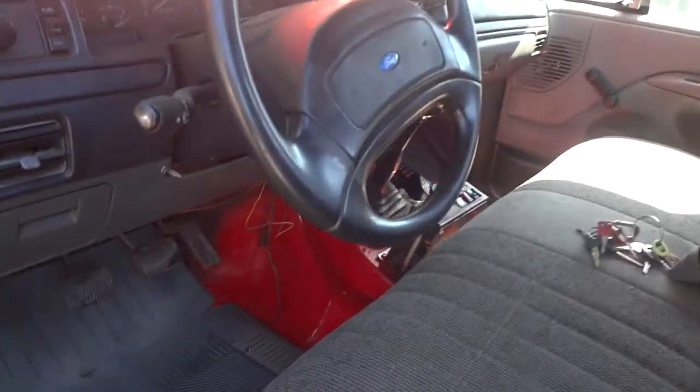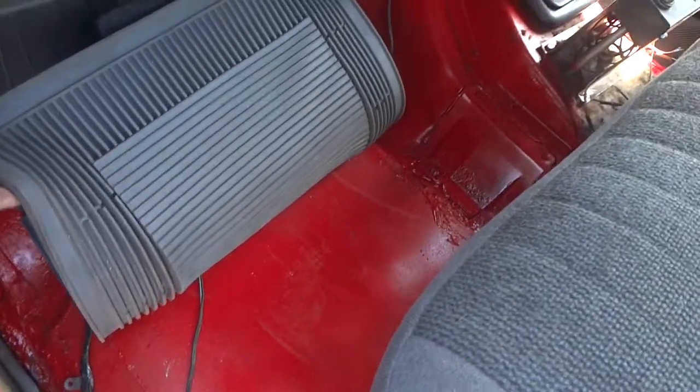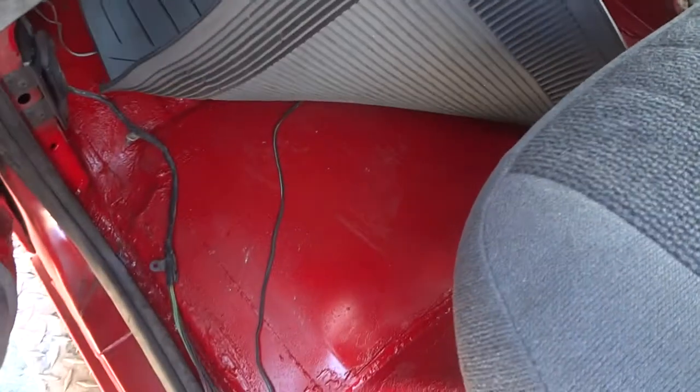I've made some promises I didn't deliver — I'm going to get better at that. Here's the '93 wrecker that I got. It's a Ford Super Duty, just a 460 in it, and it's on propane.